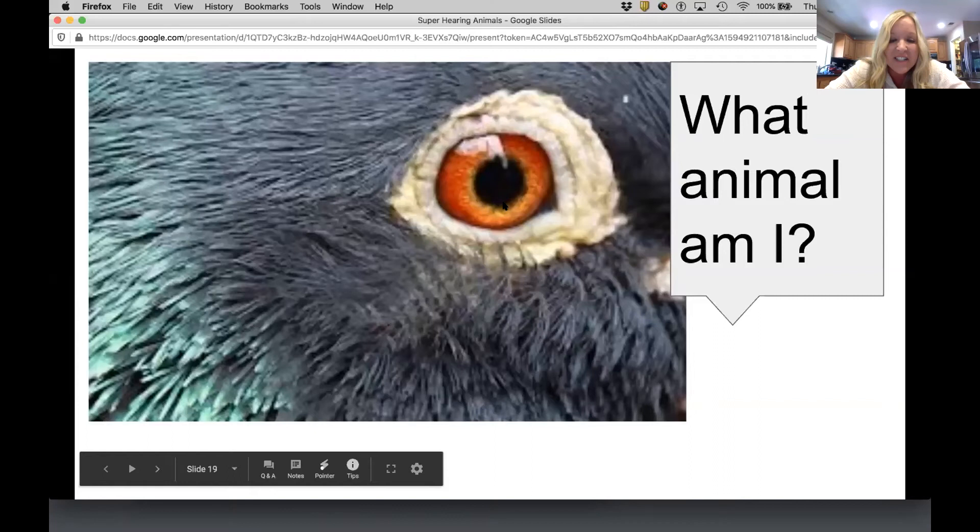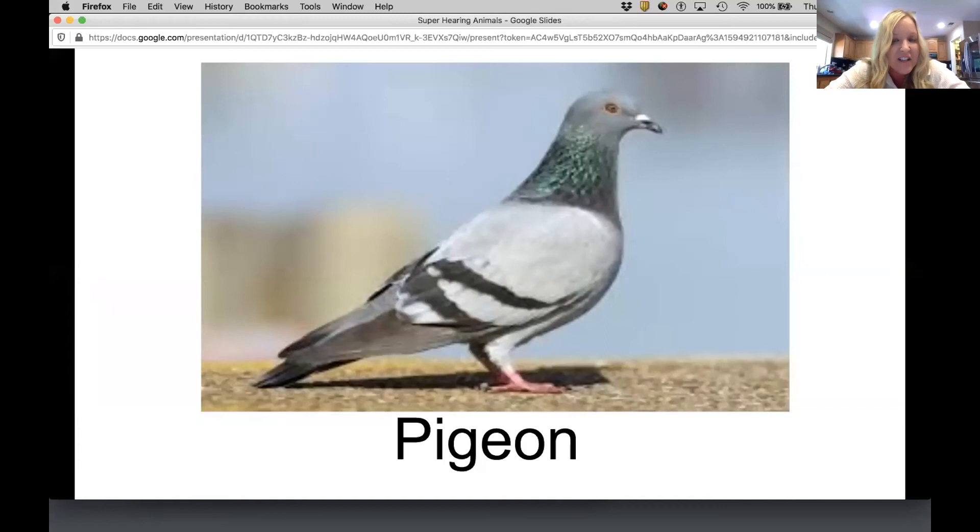We are talking about a pigeon. A pigeon can hear sounds much lower than a human can hear. The average pigeon can hear sounds so low that we cannot hear them at all. They can detect distant storms, earthquakes, and even volcanoes. With their exceptional hearing ability and navigational skills, they are named the best navigators in the world.